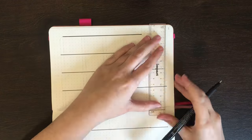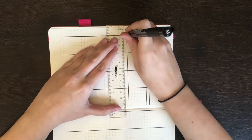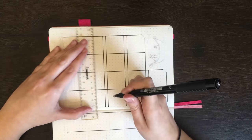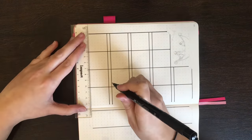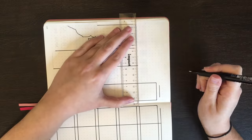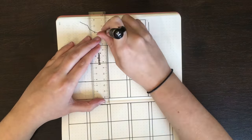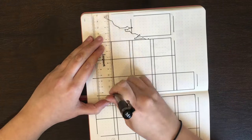For all my ruled boxes, I wanted these to have rounded corners, so I had to make sure I was careful to stop my ruling one square out from the corner. I am pretty impressed that I didn't actually stuff that up — instead I decided to save my stuff up for the numbering on my calendar, where I missed the number 11. Not really sure how I managed that, but as you'll see in a bit, it wasn't really a huge issue.